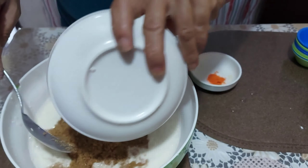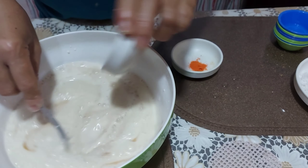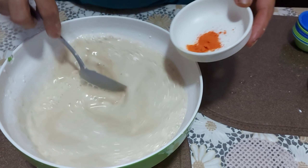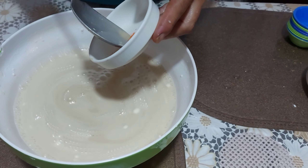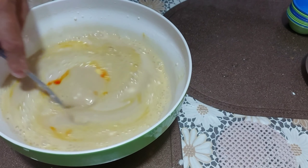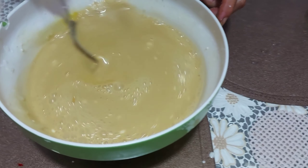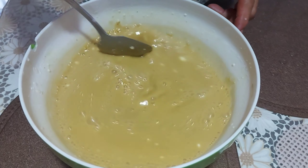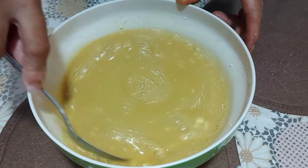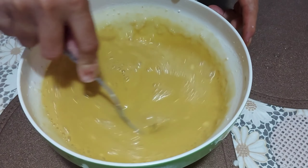Sugar. Sugar, vanilla. Lagyan na natin ng food coloring — kunti lang ang ating ilang kain ng food coloring. I-mix lang natin para natunaw ang sugar at saka yung coloring.